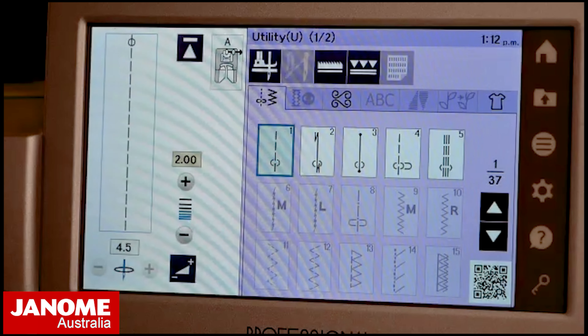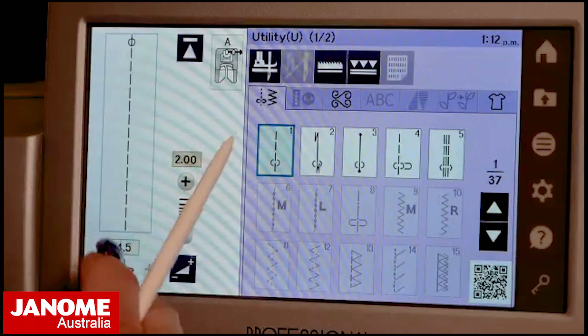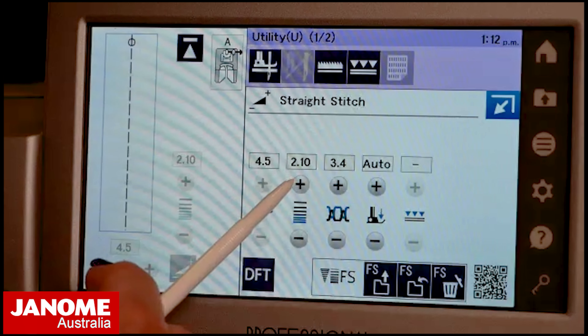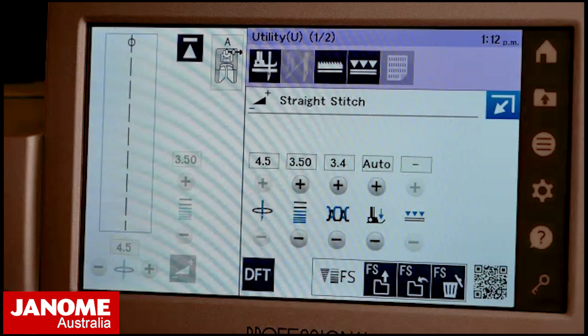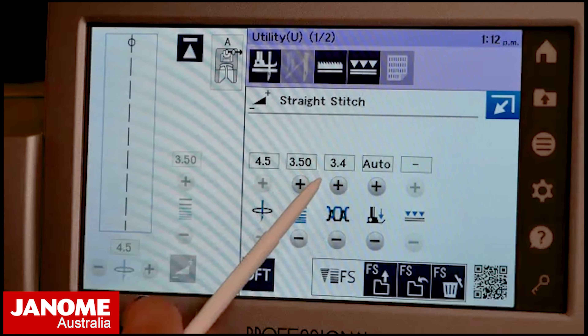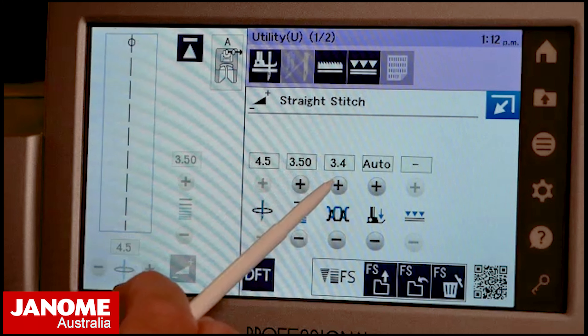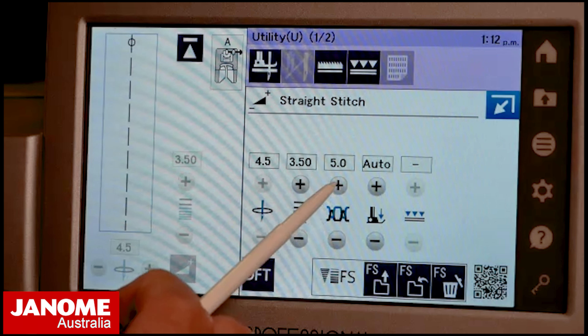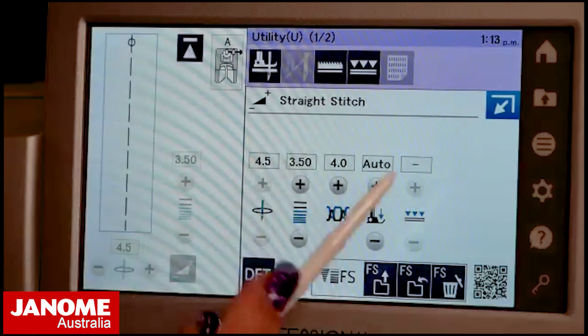I've got three different types of fabric: a chiffon, a very lightweight poplin, and a medium weight cotton. Depending on the weight of the fabric, that will affect how much gather there is. I've got my normal straight stitch here. I'm going to go into my settings and adjust the stitch length — I'll start with about three and a half — and I'll leave my thread tension at the default. On this model the default is 3.4, and to change it I press the plus or minus. Let's go to a thread tension of four.